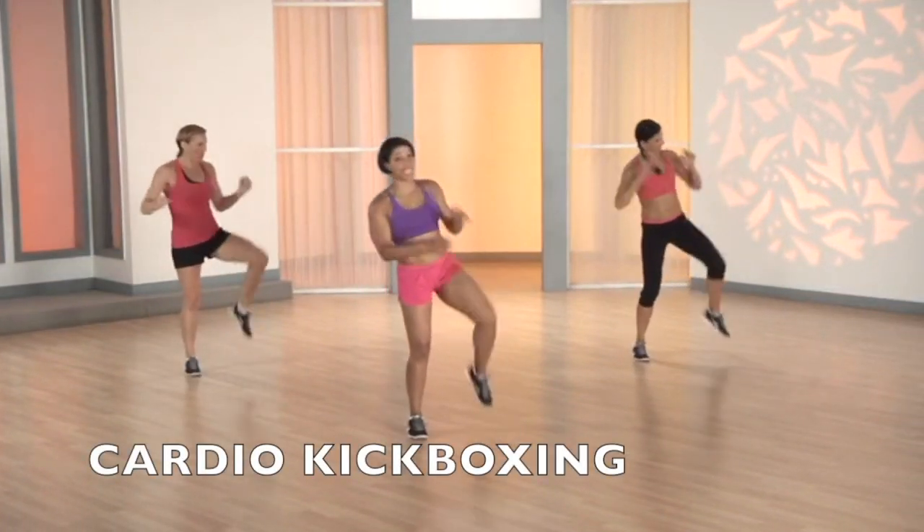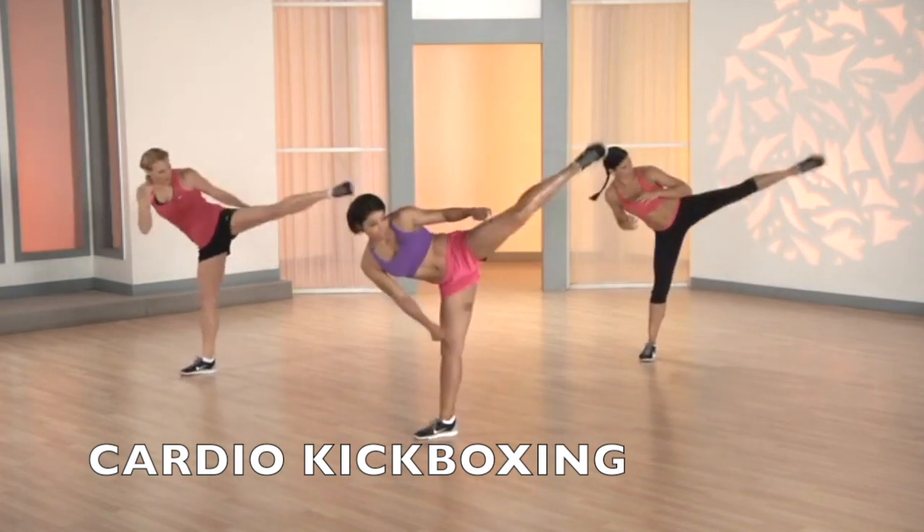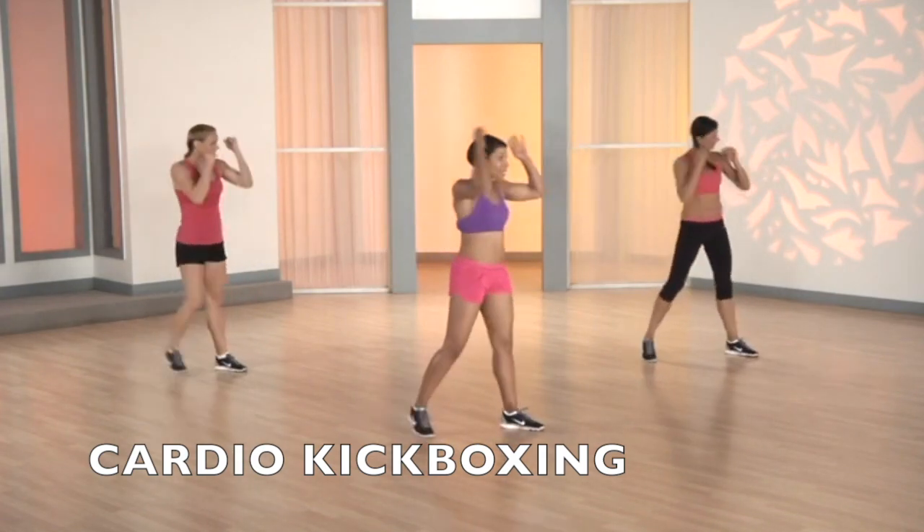Jab, jab, cross. Knee, roundhouse. Notice on the roundhouse that I pivot my bottom foot. Okay? Pivot.